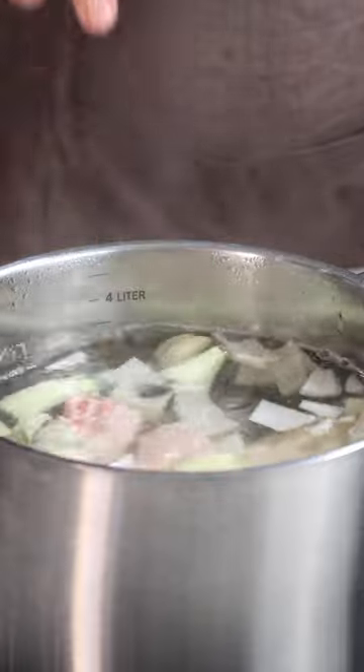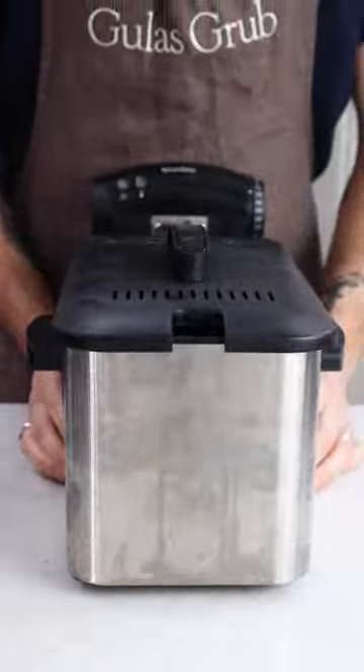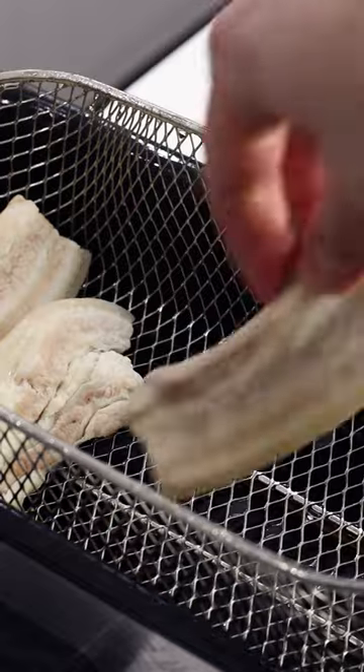I threw in some onions, garlic, bay leaves and peppercorns, and then seasoned my boiling water with salt. Then I threw in the pork belly for around 20 minutes.